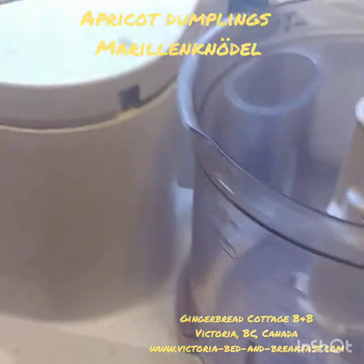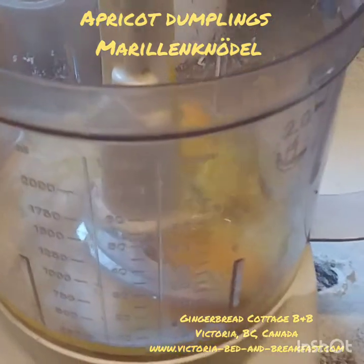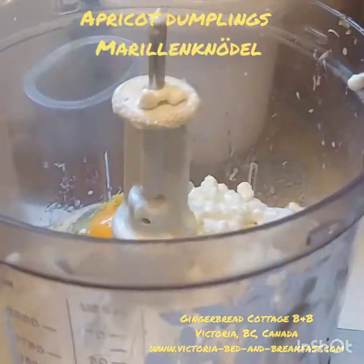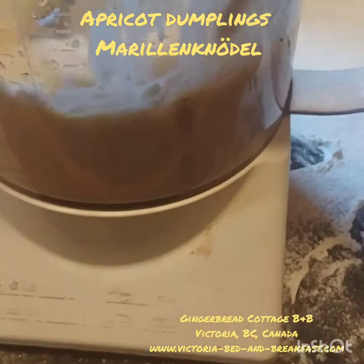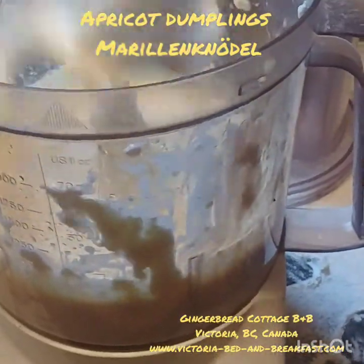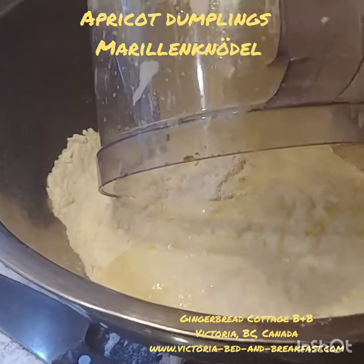We'll put the butter in here, add the eggs, add the grated lemon rind, and then add the cottage cheese. I'm trying to get it all out as best I can. Then we put the lid on and process this until it's smooth. When done, take it out and pour it straight into the flour. We may not need all the flour — we kind of blend it in.